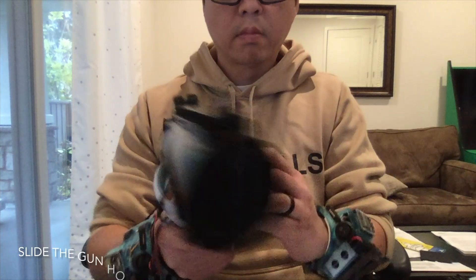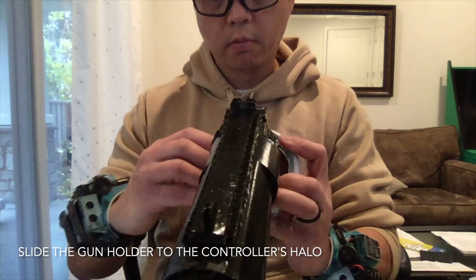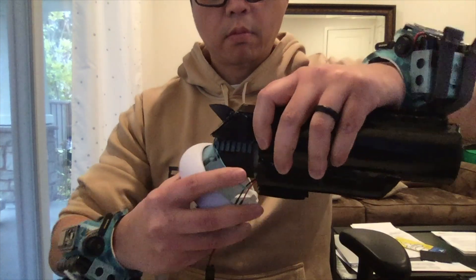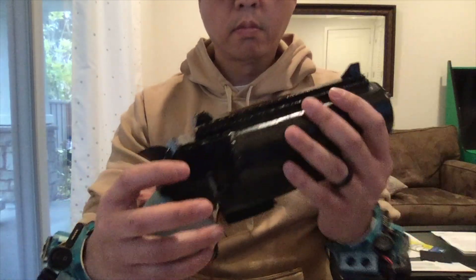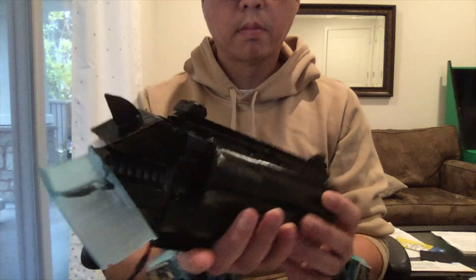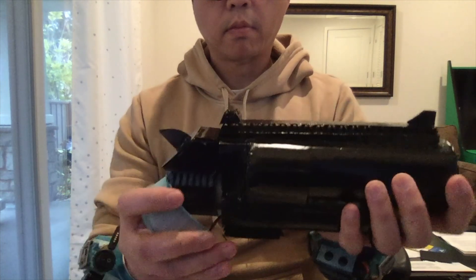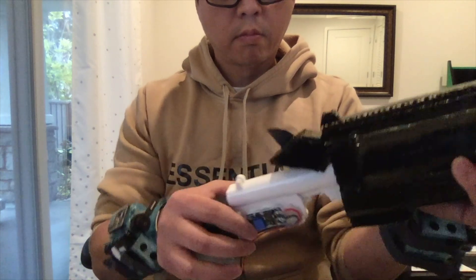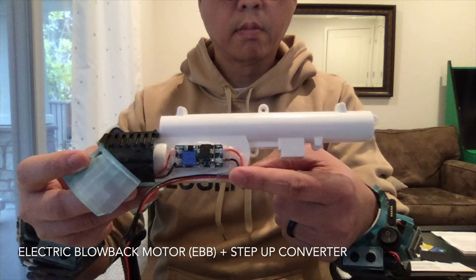Attach or detach the gun by sliding it into the controller's halo. I 3D printed this holder and secured the electric blowback motors using hot glue. I built a gun skin using cardboard and you just slide the EBM into it. You can also use EVA foam or whatever gun skin you prefer.